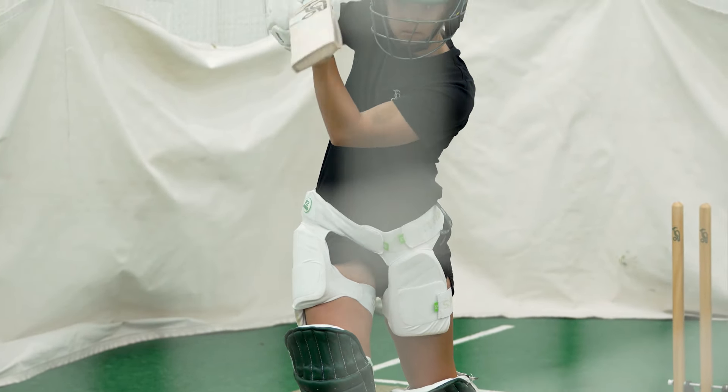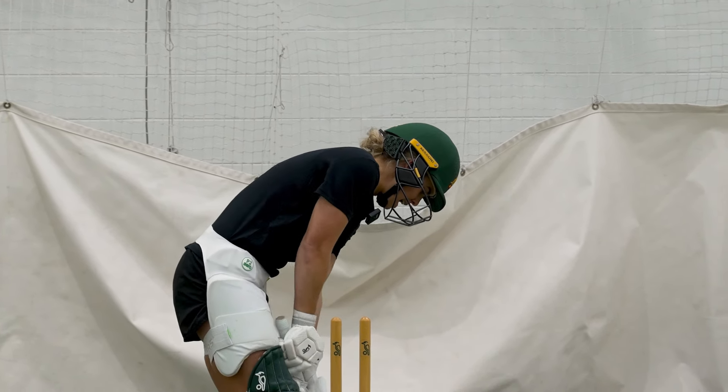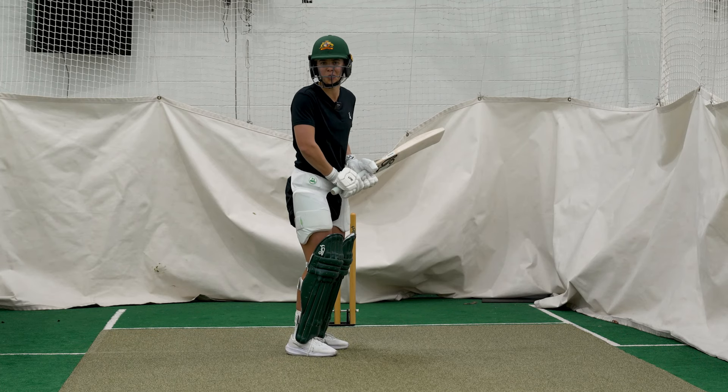Because the reverse sweep is a premeditated shot, sometimes you're not going to get the ball that you want. So it's really important to know how to adapt. If the ball is really short and you're in this position, you don't get much power from it, so you want to keep your feet mobile to do a reverse sort of hit. Alternatively, if the ball is really full and you can't get under it, you can play the reverse lap to that ball too.